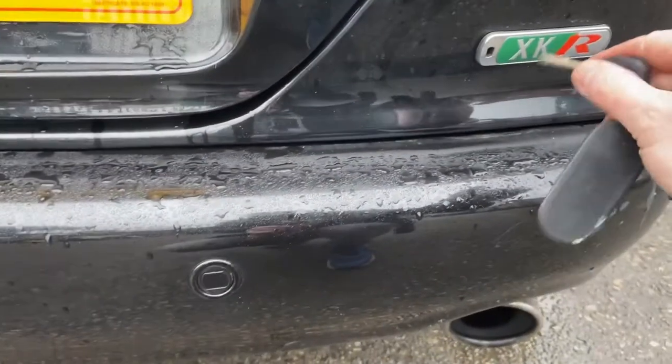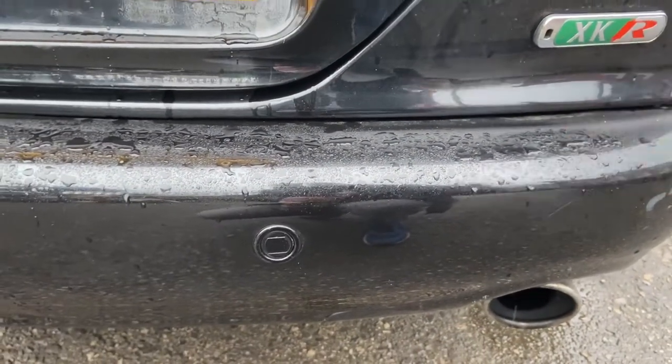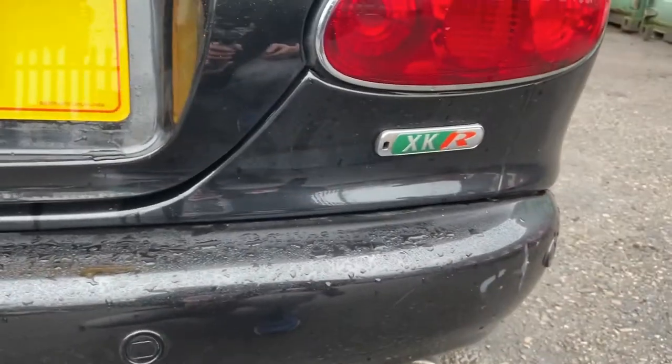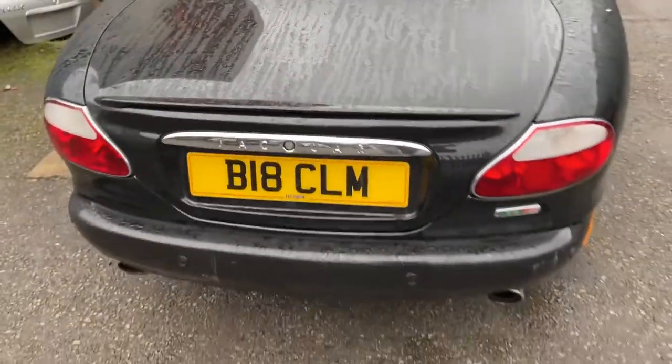Same with the XK8 — with a different badge, put it inside the number eight. And the other XKR badge, just by the X. Easy, job done.